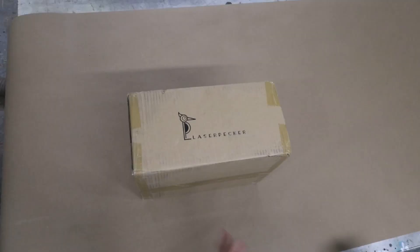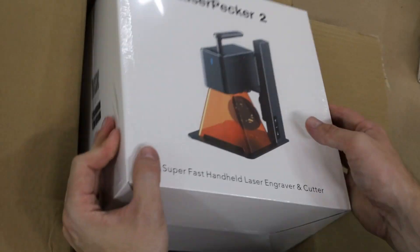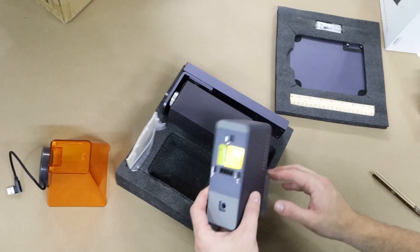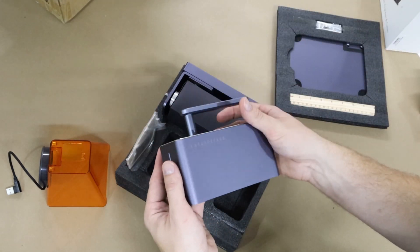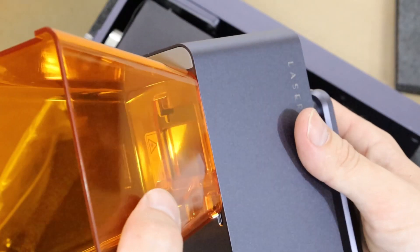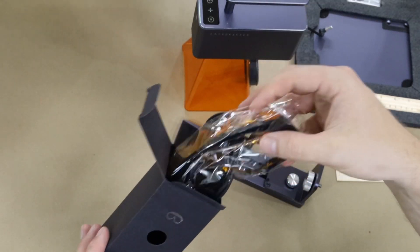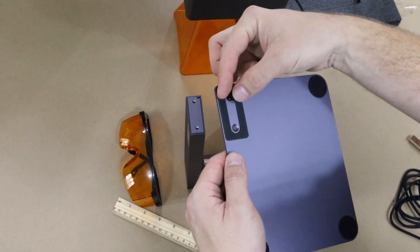First things first, let's take a look inside the packaging and see what all is included. Here we have the protective shielding, the main laser unit itself, which has a nice amount of heft to it — which was a little bit unexpected. Inside, we can see the Galvo mirror system, which I cannot wait to show you how that works. The protective shielding just clips right down into place when in use. You also get some sample pieces and some protective goggles, which appear to be the correct color and wavelength for this type of diode laser — so good on you, Laserpecker.